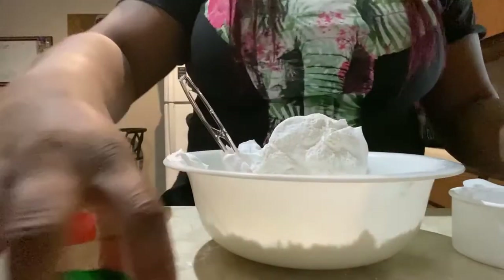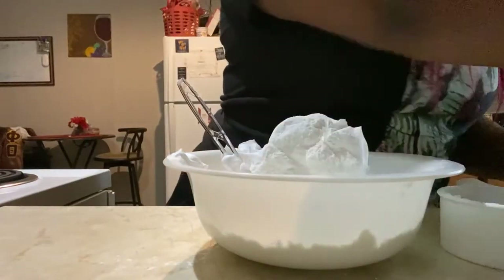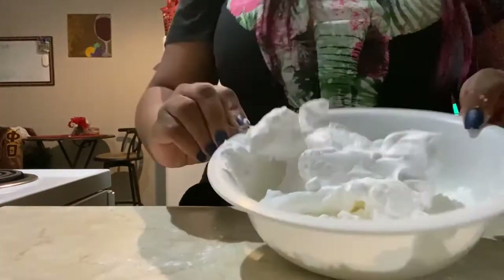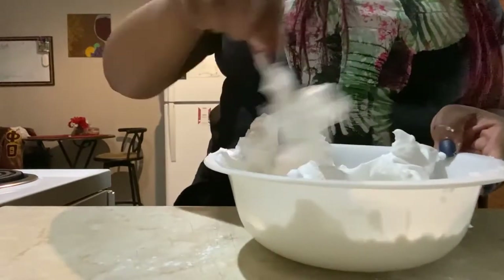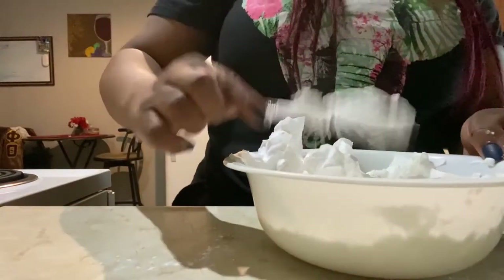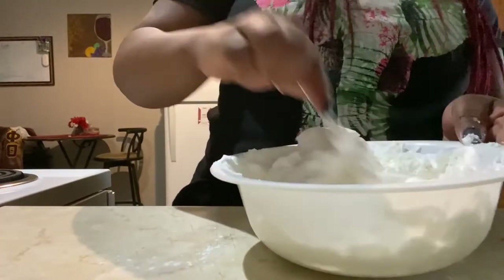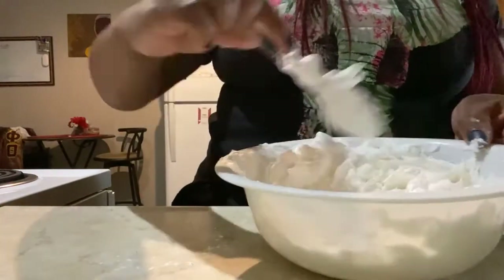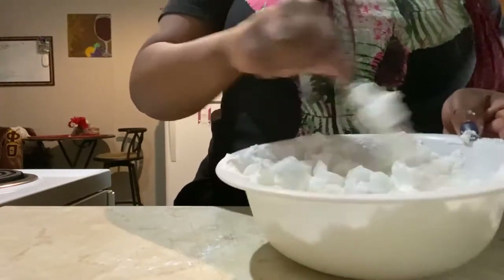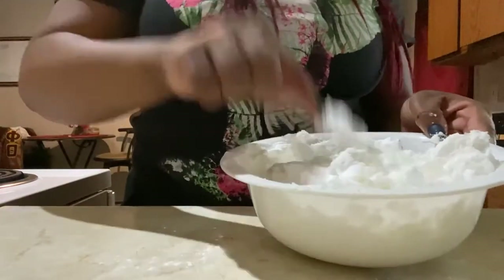Next we're going to stir. The way this works is shaving cream has a bunch of little bubbles in it, and what's going to happen is the cornstarch is going to mix with all of those small bubbles in the shaving cream. With them mixing, that is what is going to get the cornstarch to float, and when it's all finished it's going to resemble a nice, fluffy snow. Be careful not to make a mess.